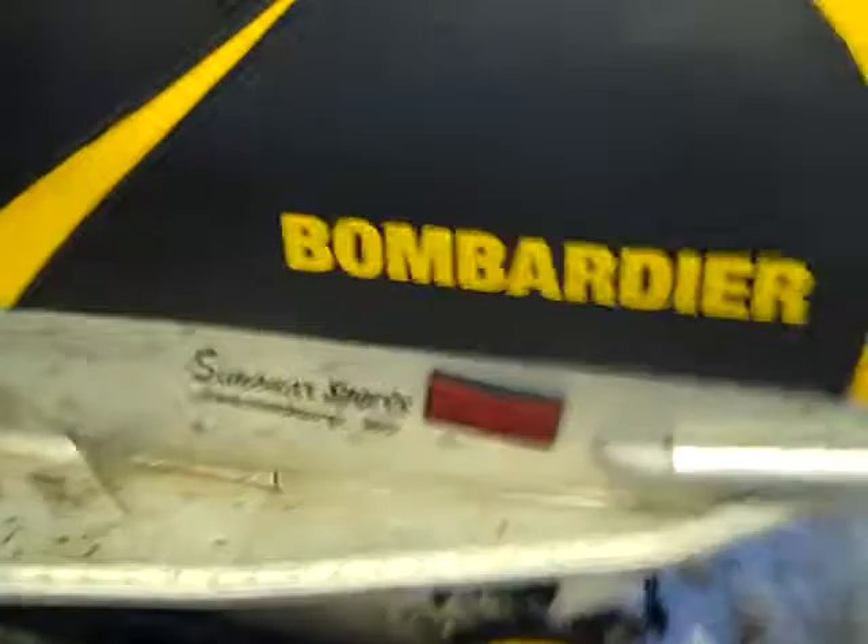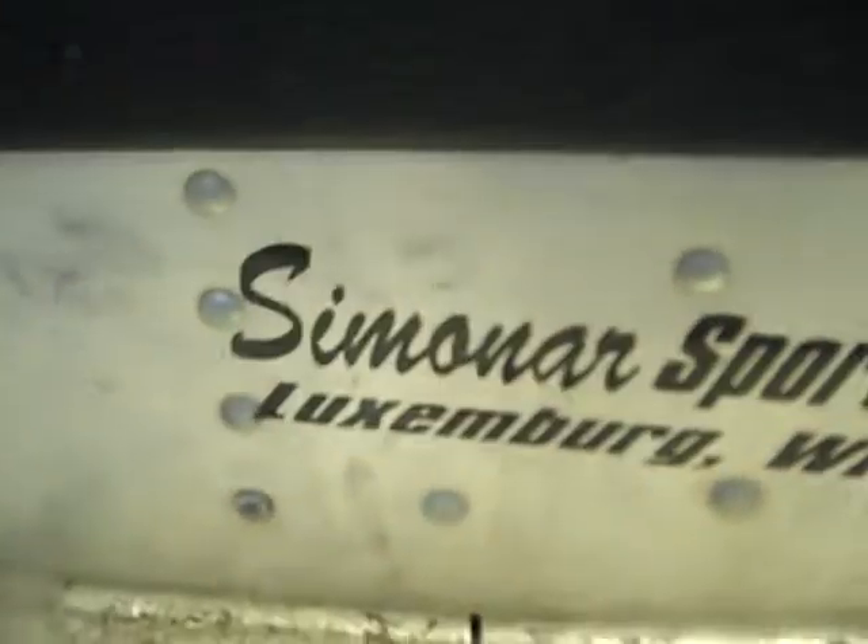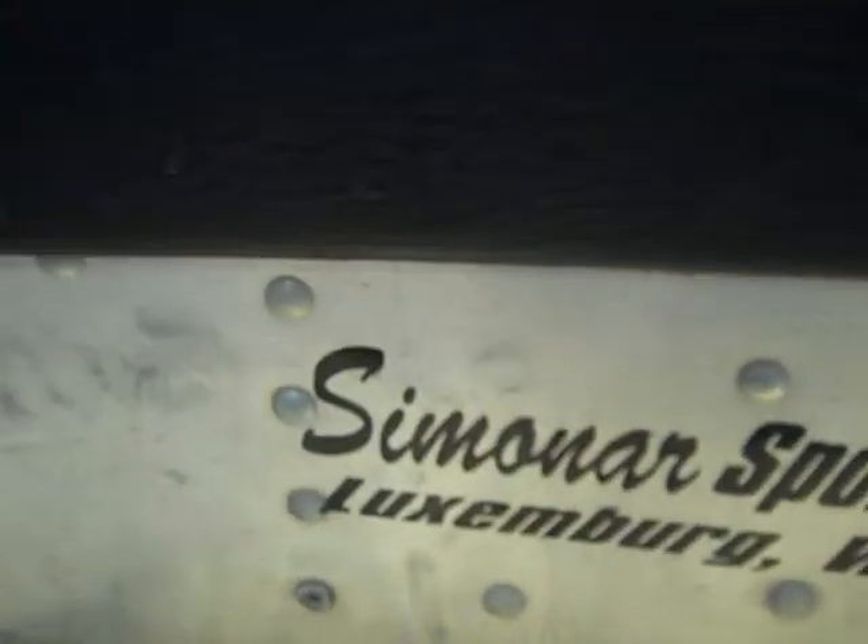If you're wondering what that noise is, it's just the heater. It says Bombardier right here. The dealership is — I think this is Semi-R Sports in Luxembourg, Wisconsin.